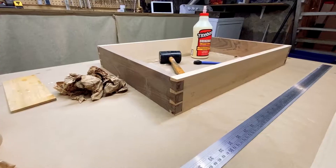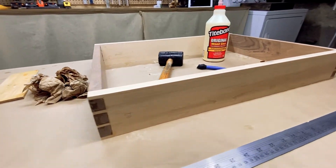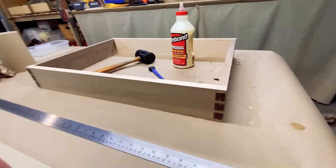A nearly perfect fit. After cutting all four pieces, I forgot to record the glue-up and assembly, but this was the result.